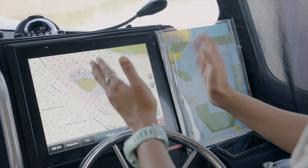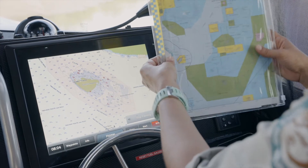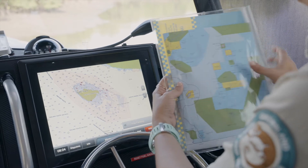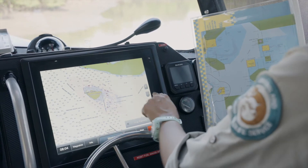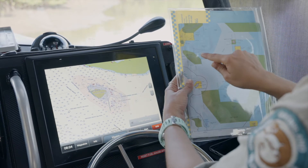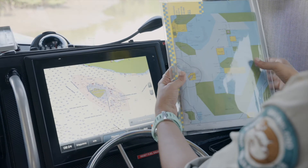Now we can check this with our paper maps that we've got folded in a waterproof protector. Here you can see the shape — because we've zoomed all the way out we can see the boundary, and we're checking that shape on our paper map here.